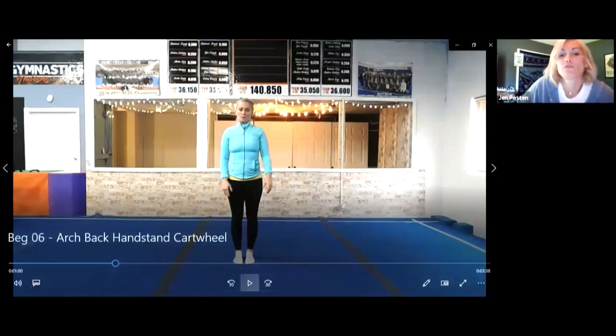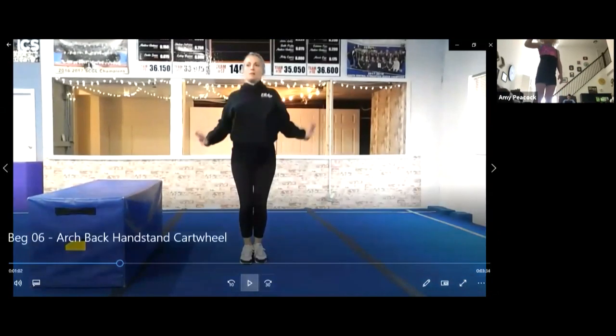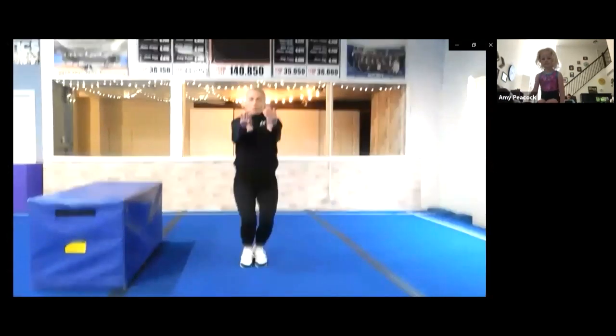Hi, Laney! We're working on straddle jumps. I'll show you my video — jump and kick, just like that. Can you give me five little jumps? You're going to jump and put your feet back together.